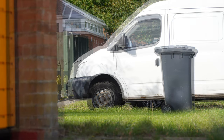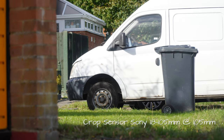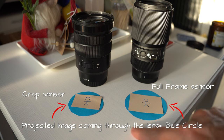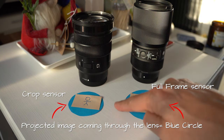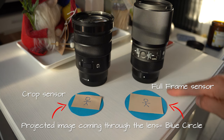That is, if we were to remove the lens distortion. The reason for this is simple: the projected image which comes through the lens — represented here by the blue circle — hits our camera sensor, which is represented by the cream rectangle. Notice that the subject, in this case a stick man, is the same size on both sensors.